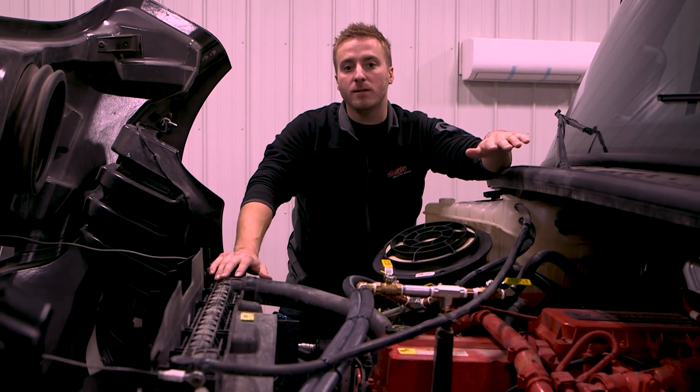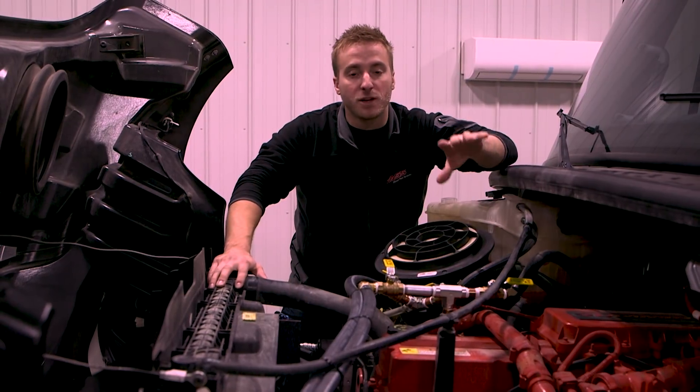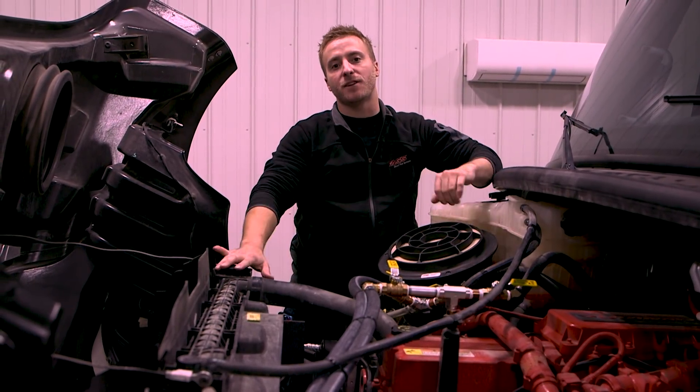Next up, we're going to fire the truck up, check for coolant leaks, check for fuel leaks, and if we're good to go, this truck's going to be set for cold weather driving.